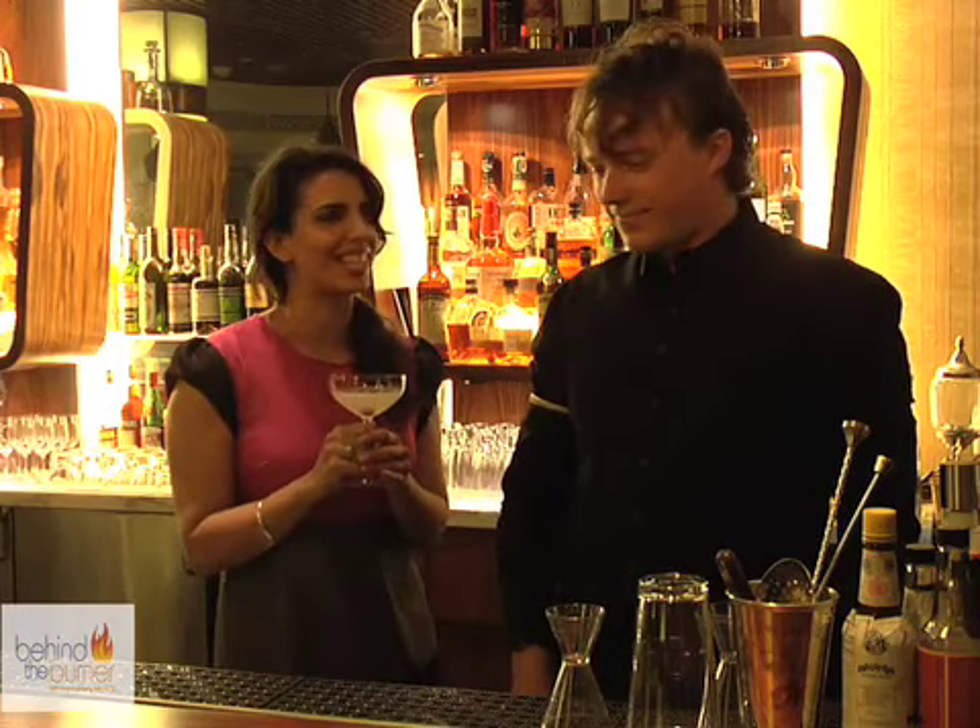We definitely know we're drinking. Thanks so much for having us. Thank you. Stay tuned to Behind the Burner, where we give you the tips, tricks, and techniques that are lighting the culinary world on fire.